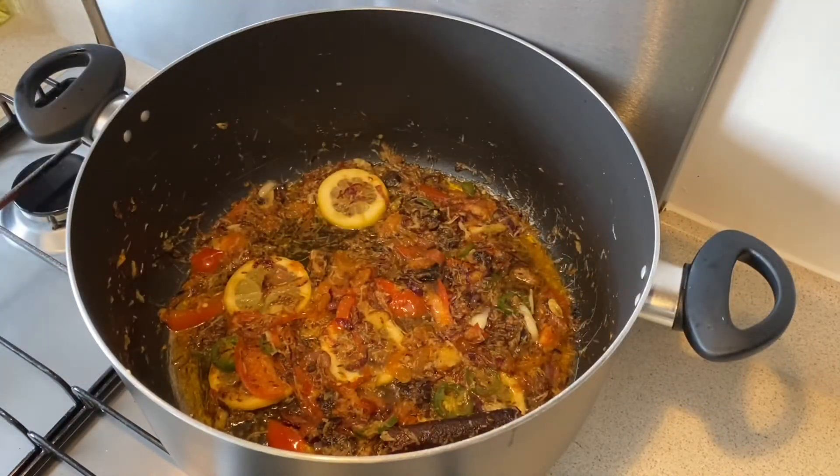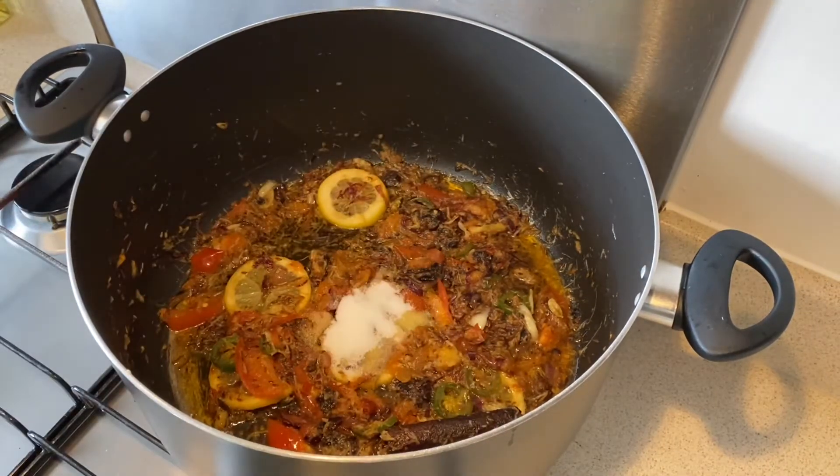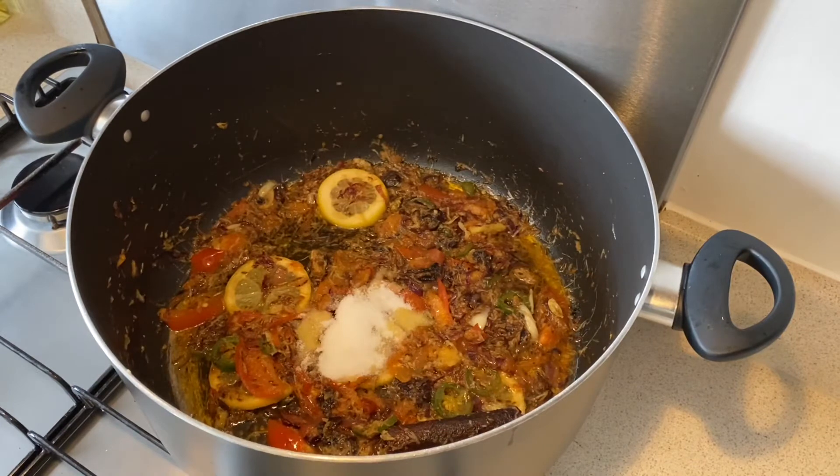Once the tomatoes are gone nice and soft, it's time to add my spices. Salt — one and a half tablespoon. Now how I measure my salt in my biryani is basically for every two cups of rice I use one tablespoon of salt.